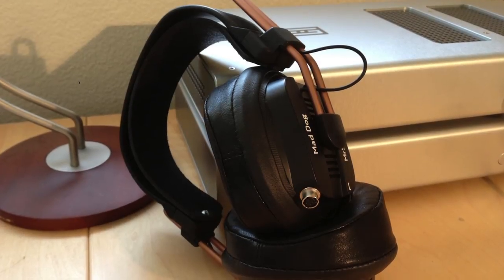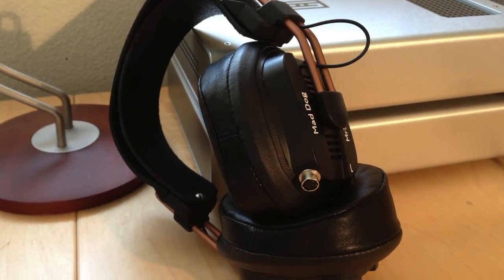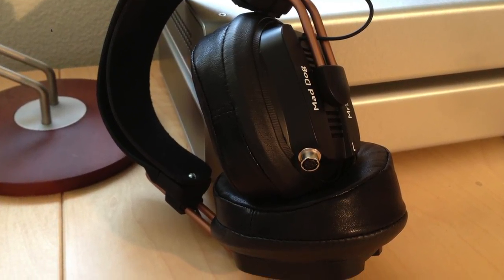A lot of people, like me, want the benefits of a modified T50RP but don't want to DIY it themselves. There are people like me who, when we touch a soldering iron to something, we don't make it better — we break it. People like me just want to buy the modded product.